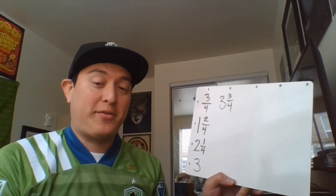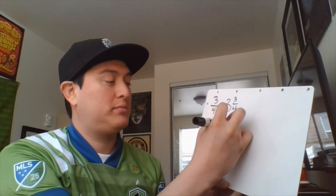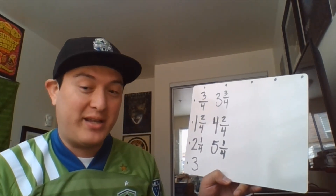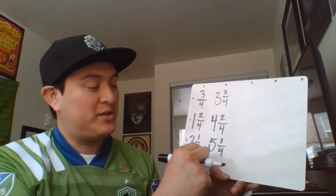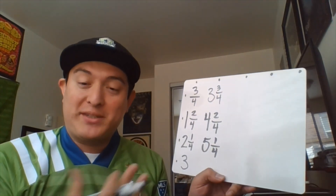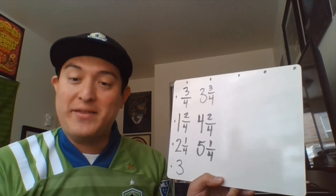You might already be noticing some patterns. If I add three-fourths to three, I end up with three and three-fourths. If I add three-fourths to three and three-fourths, I end up with four and two-fourths. And if I add three-fourths to four and two-fourths, I end up with five and one-fourth. Now I'm going to pause there — you might already be noticing some observations. Your job will be to finish off these three columns, take a picture of your work or make a video of it, send me what you notice, and I will discuss it in the next video.